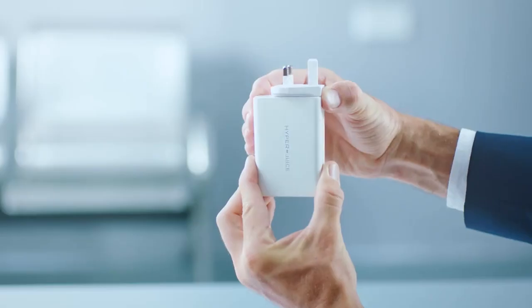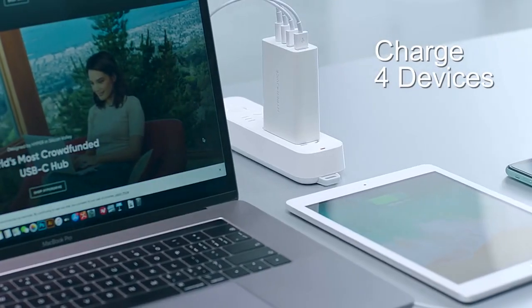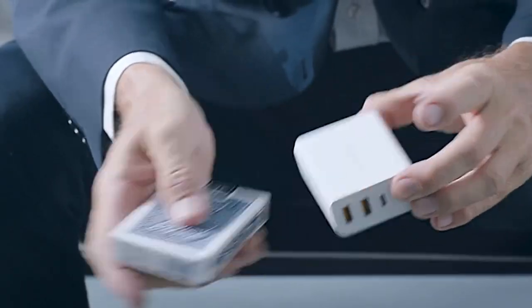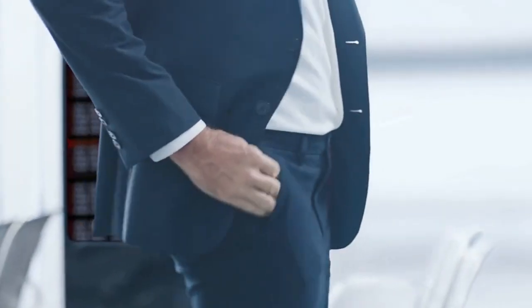It supports plug types A, B, C, and N — they've got it covered. Not to mention, other chargers charge one device per outlet, but this handles four. It's also compact — the size of a deck of cards — and you don't have to deal with a hundred cords getting all tangled. This makes sure you're not driven crazy by an onslaught of different cords.